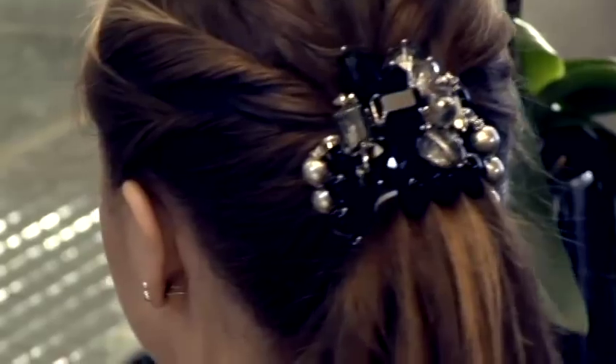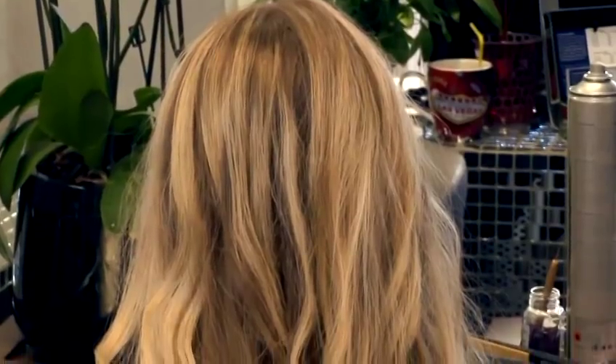Hi, my name is Tatiana. I'm the owner of Tatiana Hair Extensions, based in Kensington, London. And today, in our videos, we will be talking about hair, aftercare, and hair extensions.